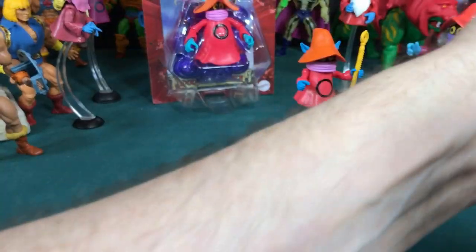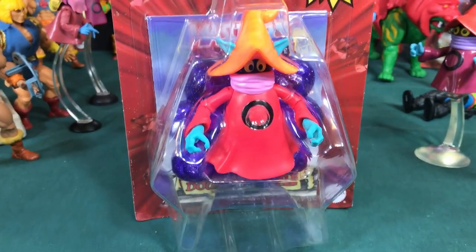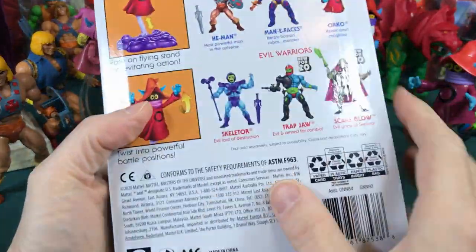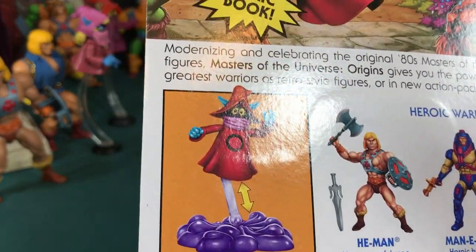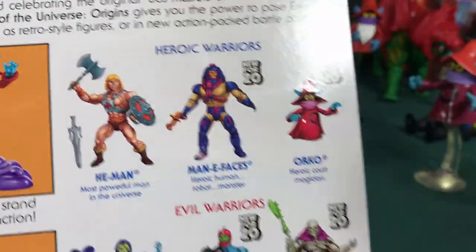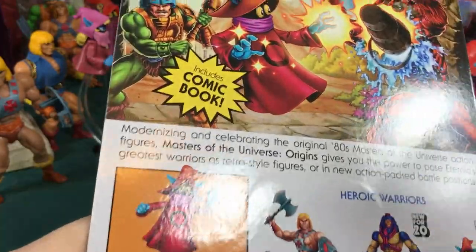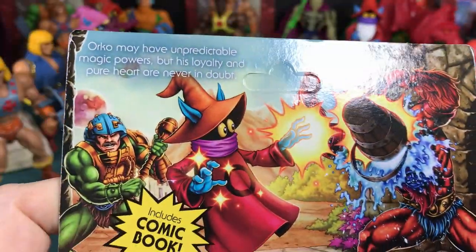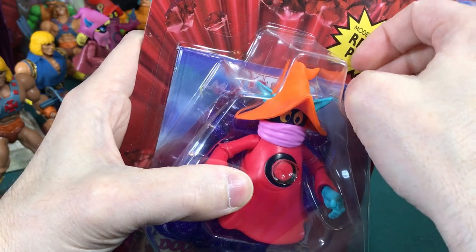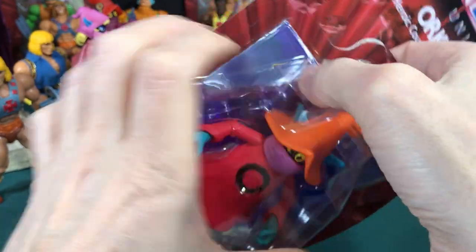Alright, let's get to the Origins Orko — that's what we're here for. Here he is, and he is monstrously huge. The back of the box shows he can move, raise his hands, and go on the stand. Somebody mentioned earlier he looks like a giant purple — well, it looks like he expelled gas out the bottom half. We know these came out in 2020 just like the other three figures. He also includes a comic book. The cool box art shows him throwing a bucket of water on Beast Man's head — almost like his magic actually worked instead of playing jokes on Man-At-Arms.